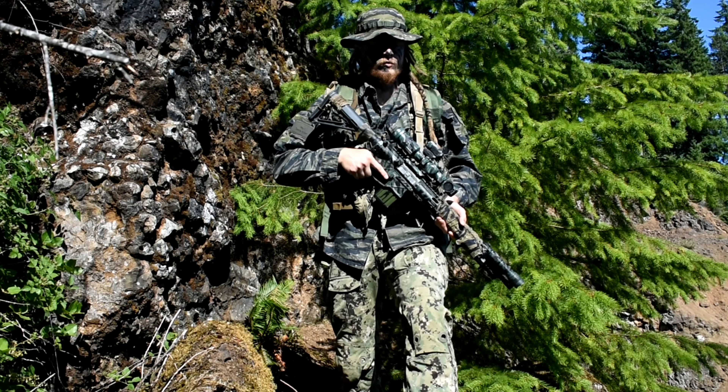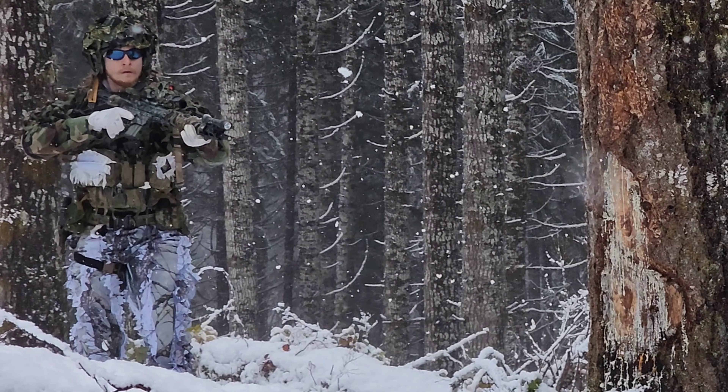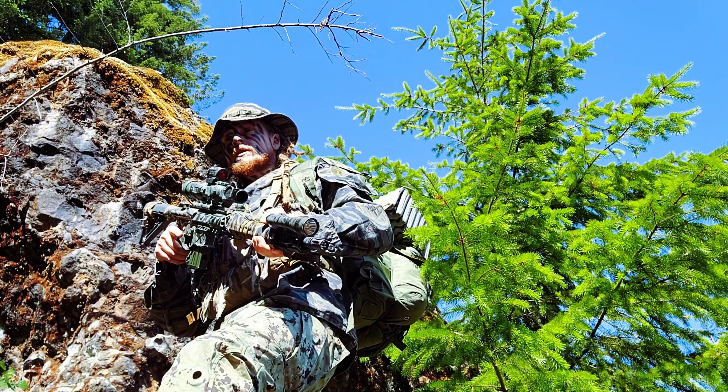Welcome back guys. I've got a lot of questions on my ghillie scrim — my ghillie veil — I don't know what to call it, but on how I set up my camouflage, so I'm gonna go over that in this video. Let's get right to it.